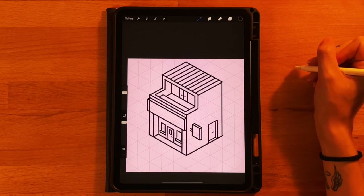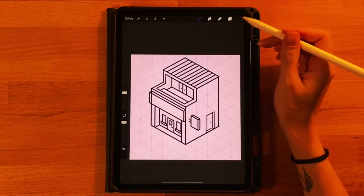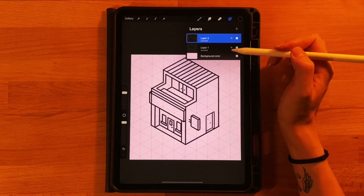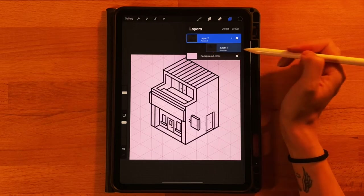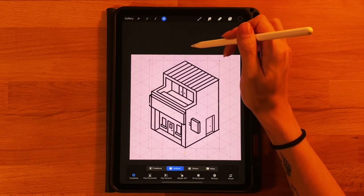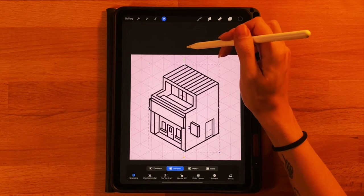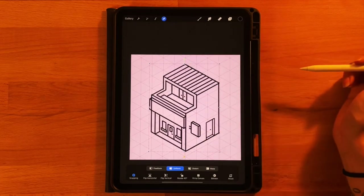Those are all the main parts of our building. Let's move it down to recenter it. Since we have two separate layers, we need to move them both at once — go to the layer menu, have the first layer selected, swipe right on the other one to select it also, click the arrow tool, and drag it down trying to keep it centered so the top and bottom have about the same space between them and the edge of the canvas.